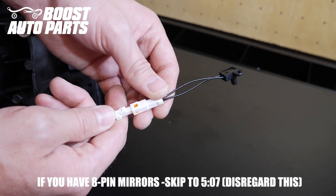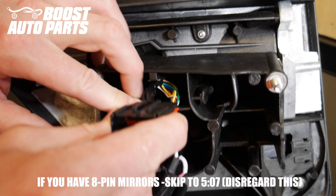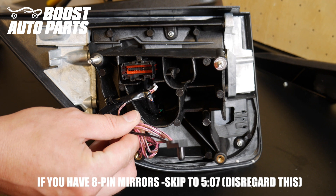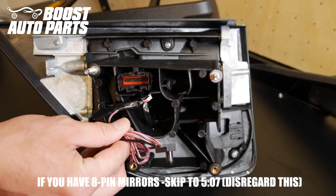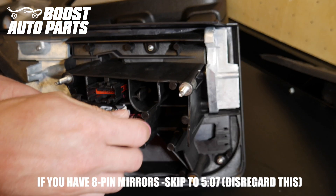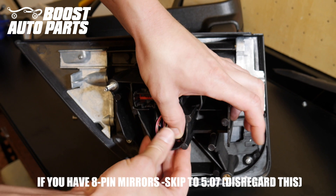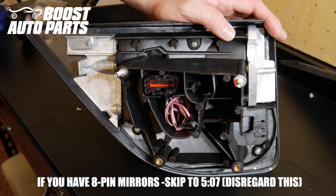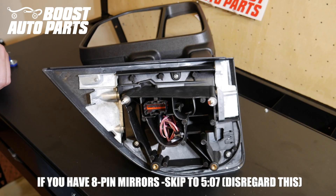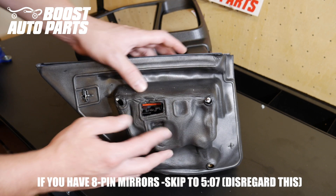Go ahead and plug in the temperature sensor provided by Boost Auto Parts. There's a little groove on the connector — put the connector back into the original location so it slides onto the tab. Tuck the temperature sensor wires into the base of the mirror. You can run them behind the glass for a more accurate temperature reading, as this sensor is primarily used for the temperature readout on the dash. However, placing it in the base will work for getting rid of the check engine light. Place the foam gasket back on, making sure all wires are tucked in so nothing gets pinched when you bolt it on.